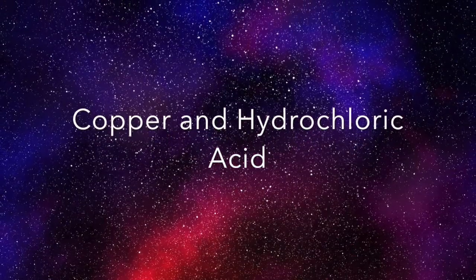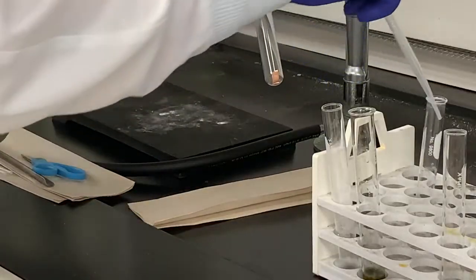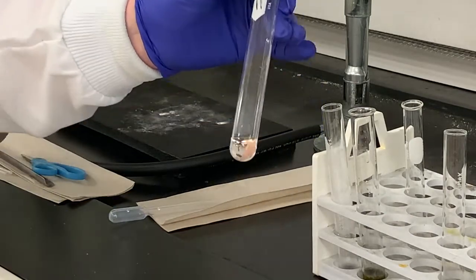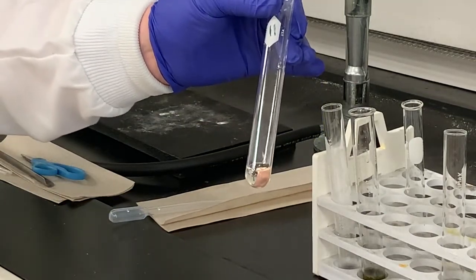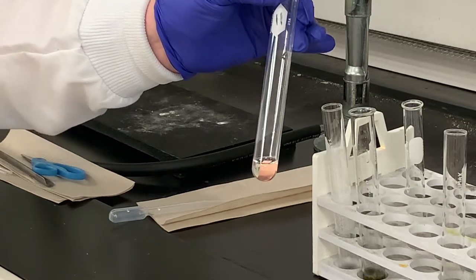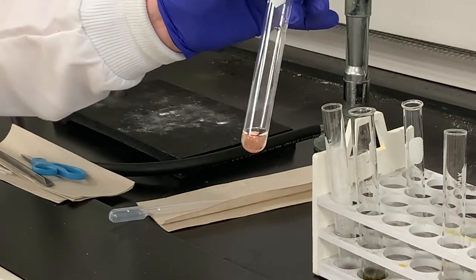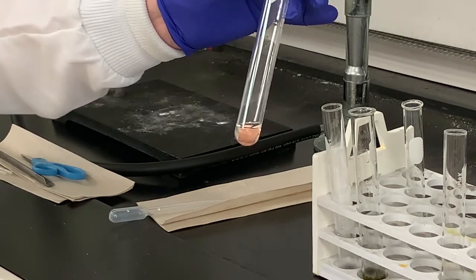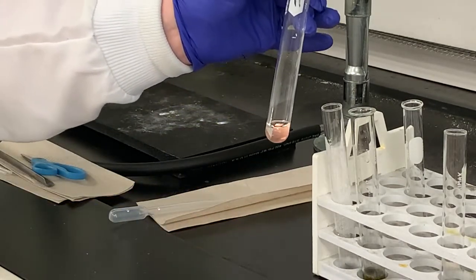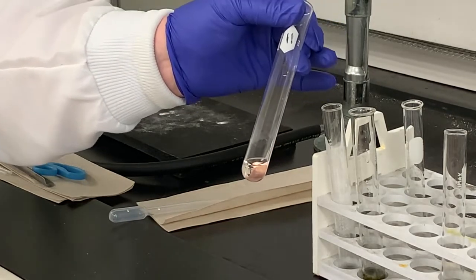The last one I'll look at with HCl is copper. I've got the copper in a test tube and I'm going to add some HCl. I'm shaking it a little bit — a couple of bubbles just from mixing — but I don't see any bubbles forming, no change in color of the metal or the solution, and no temperature change. So nothing happened, which means copper is not more reactive than hydrogen; it is less active than hydrogen.